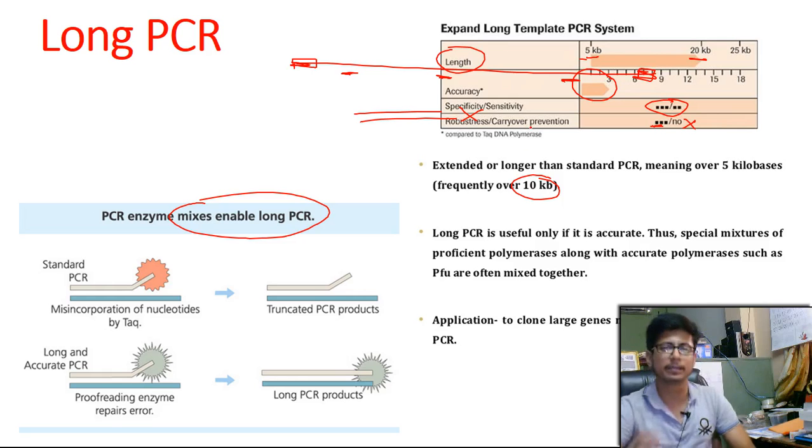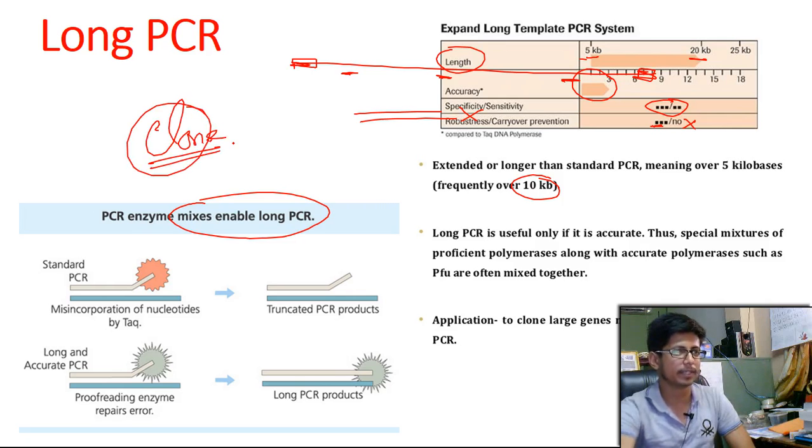In a sense, long PCR is not that very important to look through, because for amplification of DNA or gene fragments more than 10 kb long, there are other approaches known as cloning. We can always do cloning — we clone DNA fragments that big and don't use this amplification process. But cloning is more complicated than long PCR. However, if you can do long PCR in an accurate way, it could be a better idea.